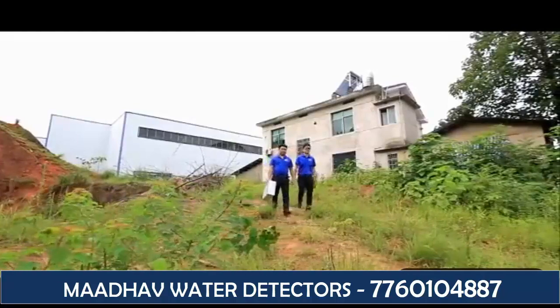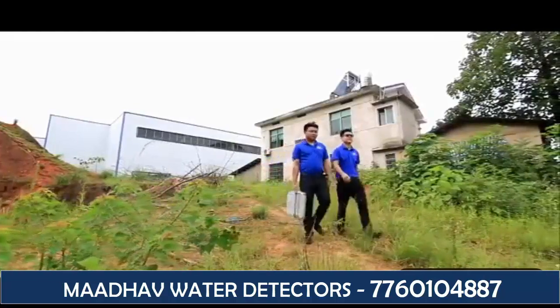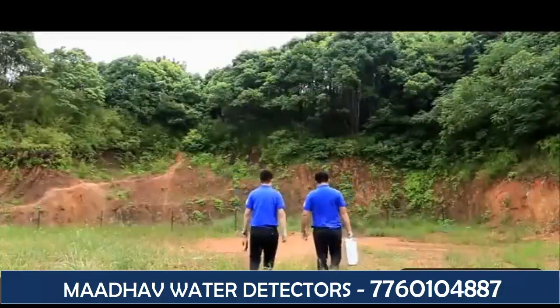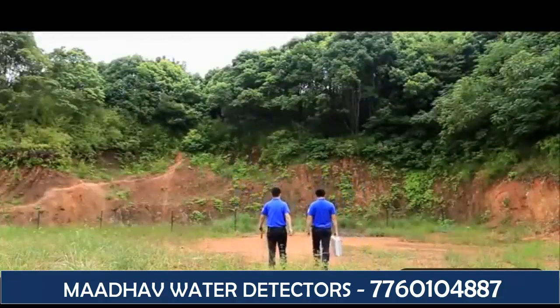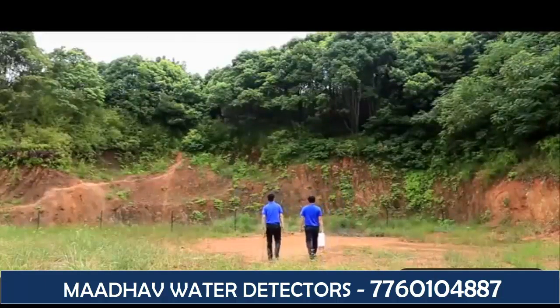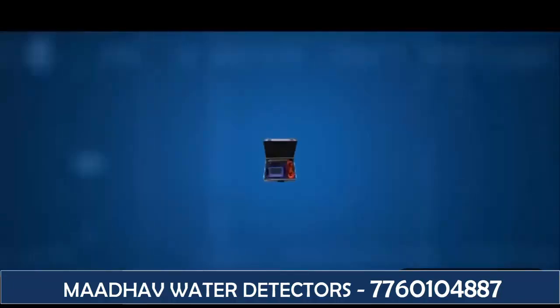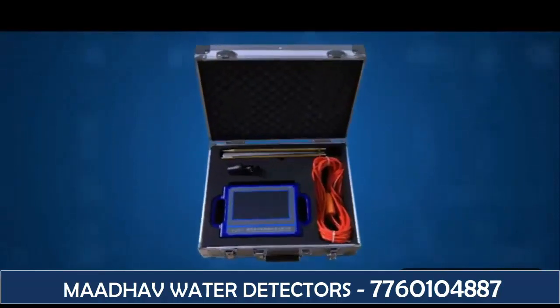I will show you the workflow and ways of outdoor operation of PQWT-S500 fully intelligent mapping with one-button water detector. The maximum exploration depth of this model is 500 meters. Before measuring, let's learn the whole parts of this instrument.